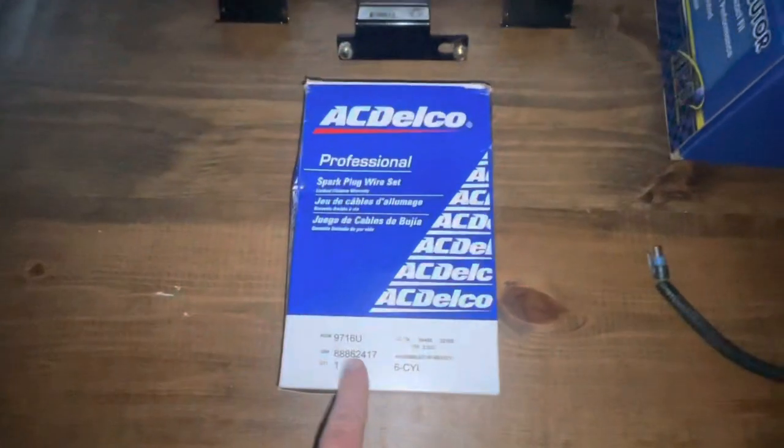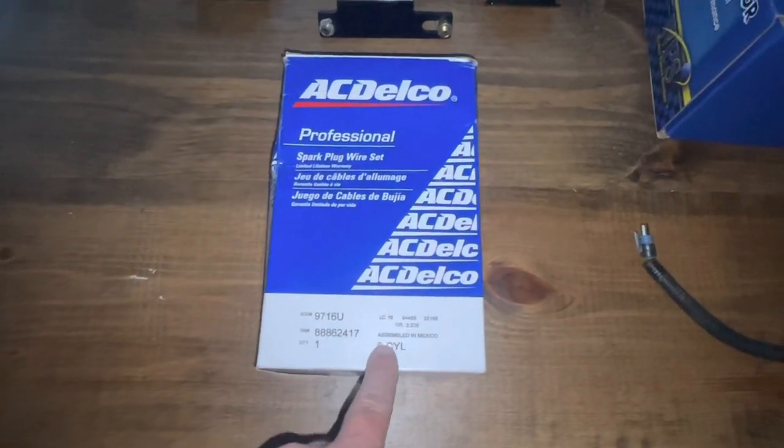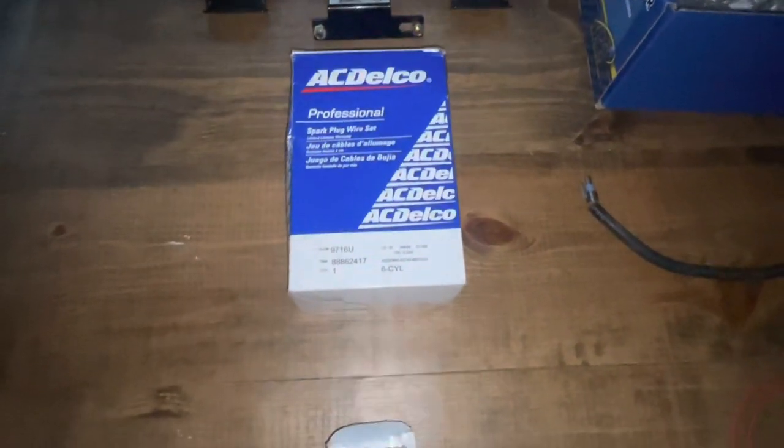Next are the seven spark plug wires. There's no big deal about these — part number 9716U, it's a six-cylinder set. By the way, this is the V6 set you're looking at.